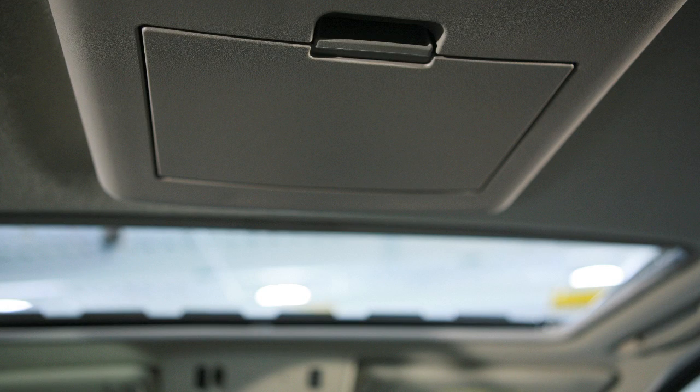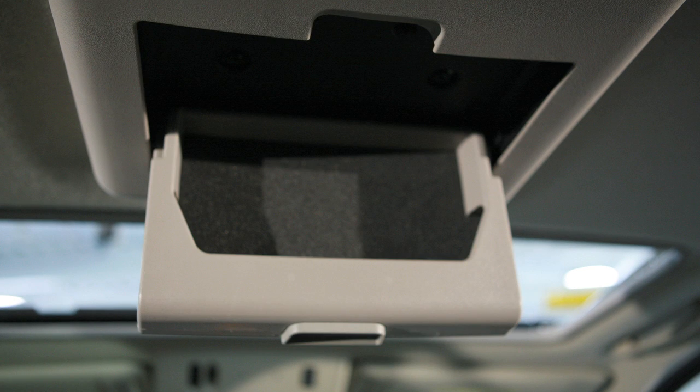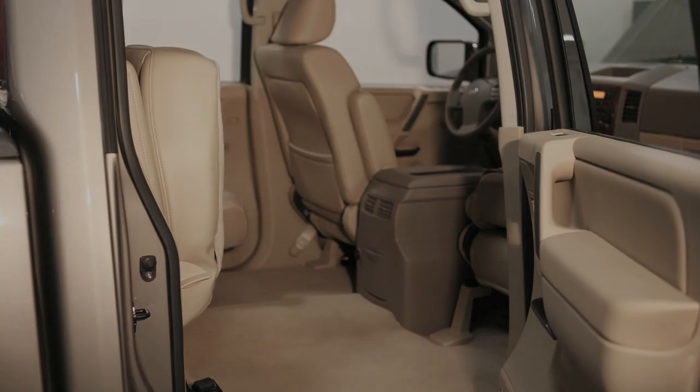If your vehicle is equipped with an overhead console, simply press the button to open and push the lid up to close. There are also a variety of storage bins and trays located throughout the vehicle for your convenience.